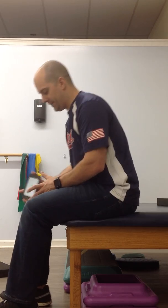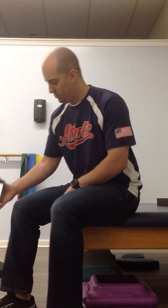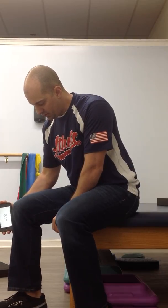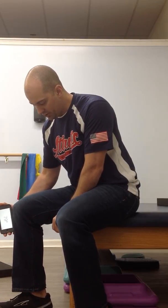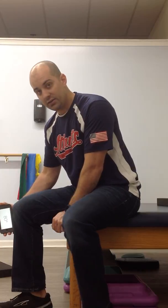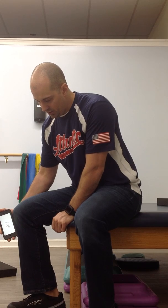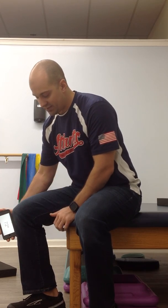Say you had a knee replacement and you're at home working really hard — you would put this on your knee and as you slide your heel back you'll get to about 90 degrees. As you go beyond 90 degrees with this app the numbers start going down again. So let's say you went beyond 90 and now you're at 70 — so 90 minus 70 is 20, and 90 plus 20 is 110.